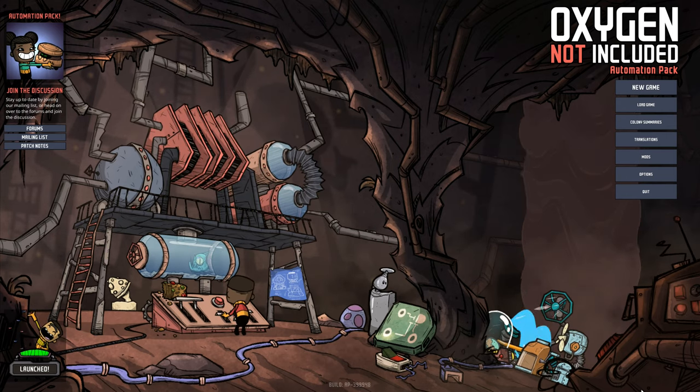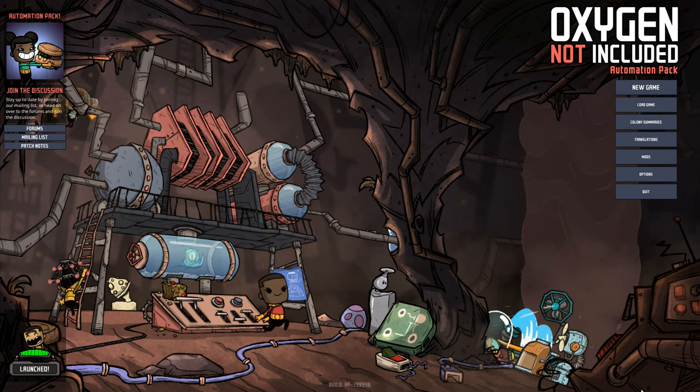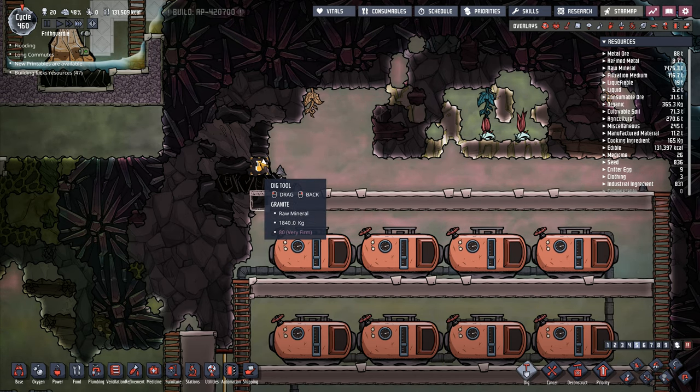Hey folks, it's Frithgar here. How you doing? Welcome back to Oxygen Not Included. Let me tell you what we've got in this one.